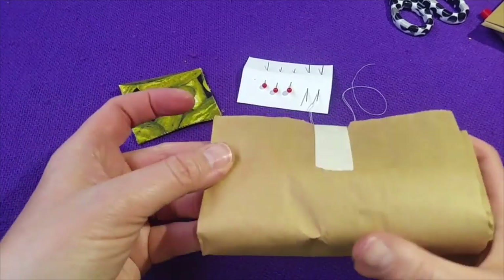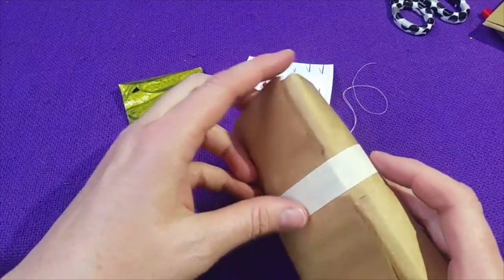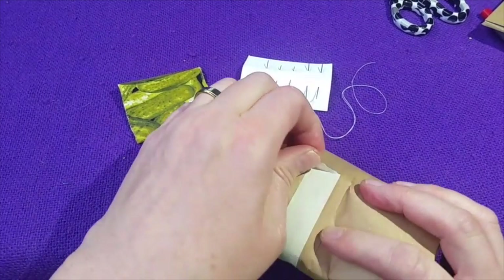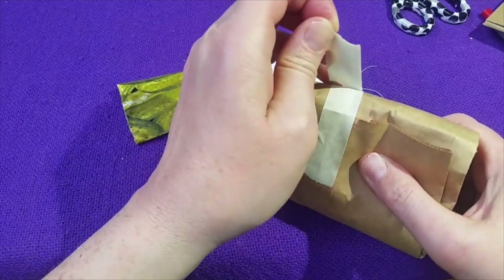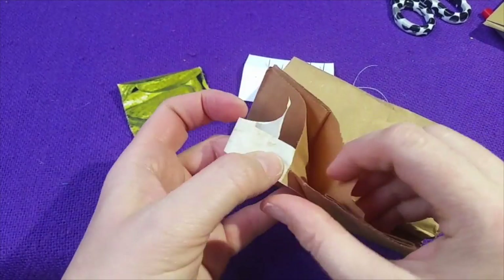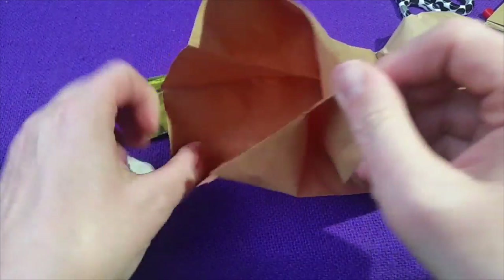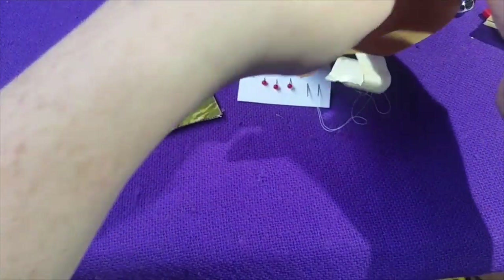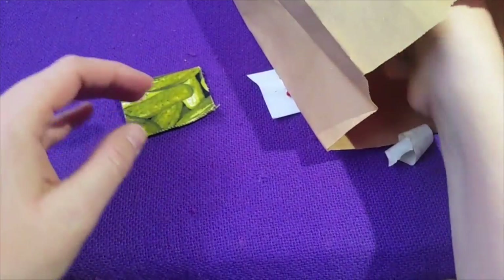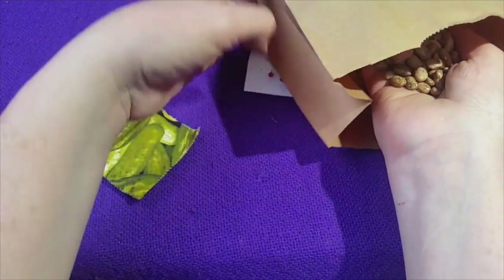Alright campers, so in your mailing box you have a paper bag that is taped closed. This has pinto beans in it. Take the tape off — you can actually leave it on the edge there if you want to reseal. Basically you have beans in here, and you have more, probably, than you're going to need.